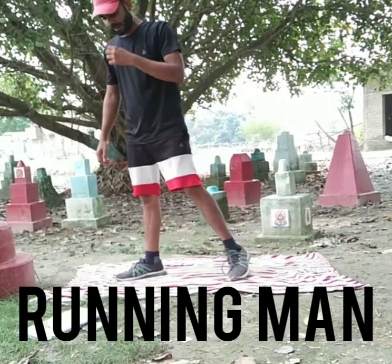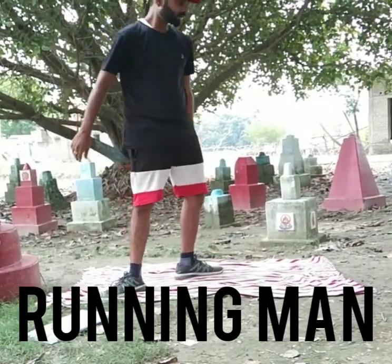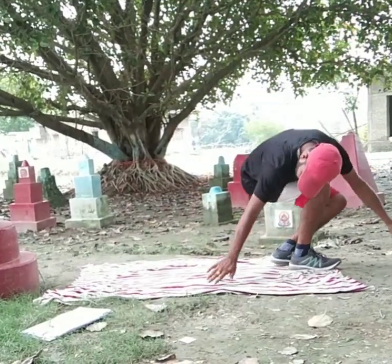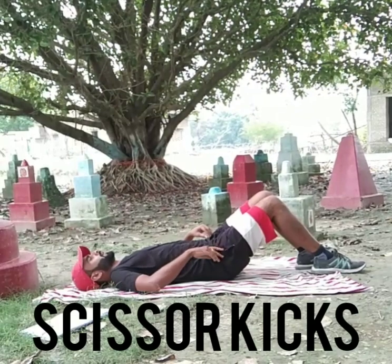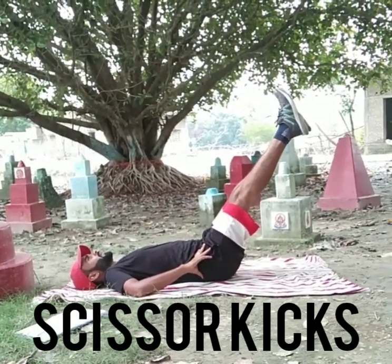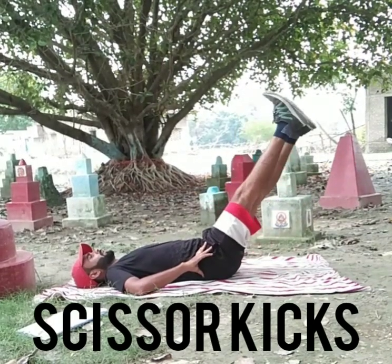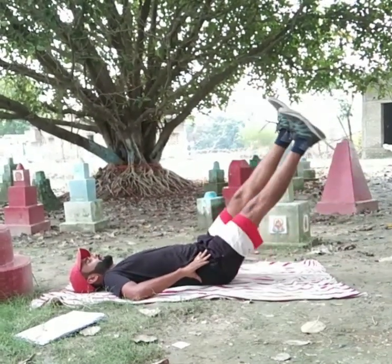The next and last exercise is scissor kick. You have to do it by lying down — sit with your hips and keep your legs straight, and move them just like a scissor. One, two, three.